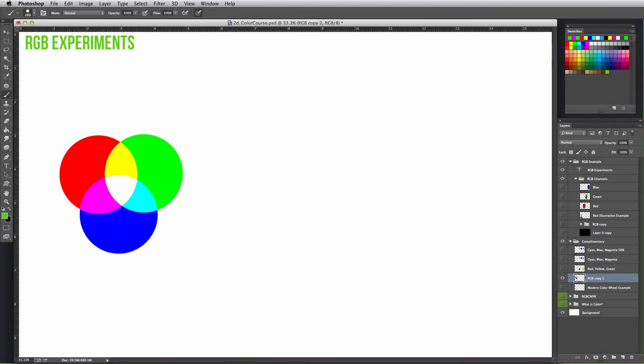As we talked about in the last lesson, since we are working in a digital format and on a computer monitor with no intention to print, we will be working in the RGB color mode.